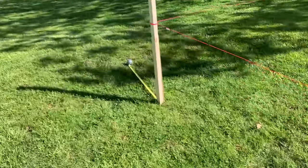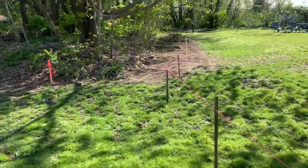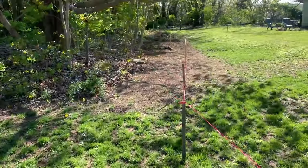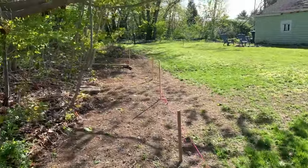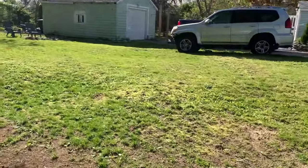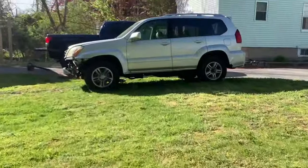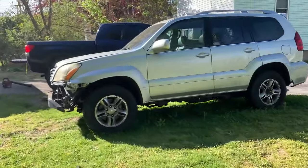That tape measure is to the property line of my neighbor, so I don't have a lot of room. Right now I'm optimistic, but feeling a little concerned about what I bit off. But there's no turning back once you start, so no fear — we press forward one step at a time.